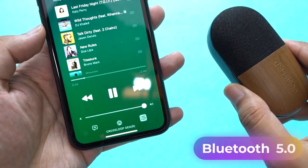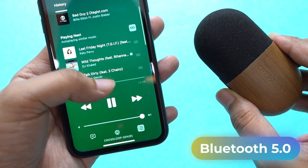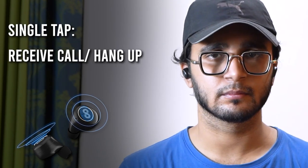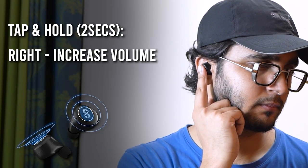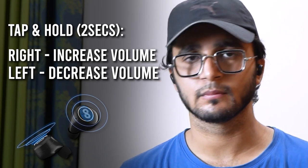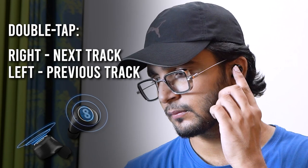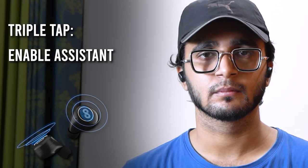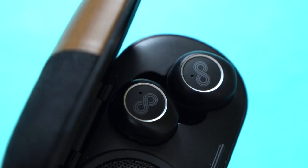The Crossloop Gen features Bluetooth 5.0, and in terms of range, I was easily able to use it about 10 to 15 meters away from the source device with ease. Apart from this, the Crossloop Gen also features a few touch and tap functionalities: a single tap answers a phone call or plays/pauses a music track. Tap and hold for two seconds on the right earbud increases the volume, while tap and hold on the left decreases it. A double tap on the right or left earbud jumps to the next or previous track respectively. Finally, a triple tap enables the voice assistant.